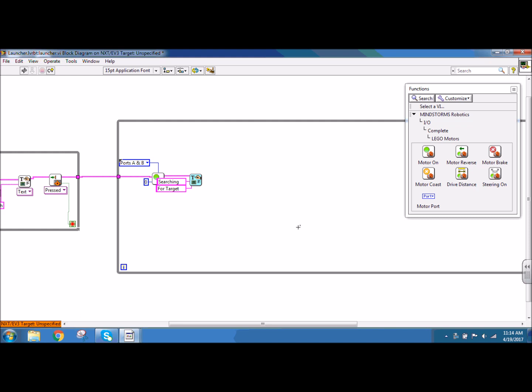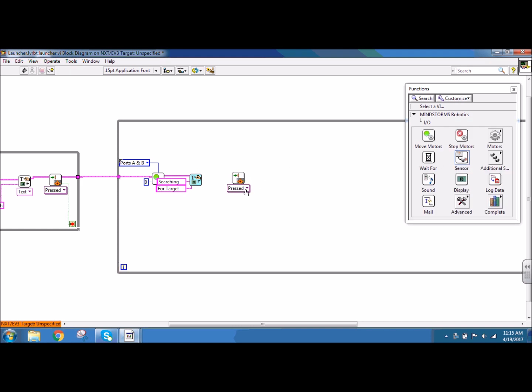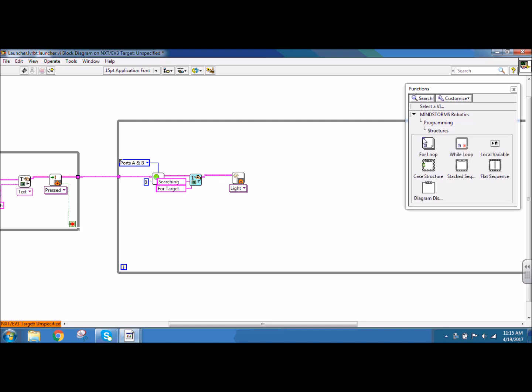I then want to have my robot follow the line, so I need to do the line follower code which involves using the light sensor. I'm going to go to input, output, and sensor, and click my dropdown to go down to read NXT light. I want that LED on so that way I can tell whether my light sensor is plugged in and working. For my light sensor, I need to use that value to determine if my robot is going to go right or left to stay on the line. Since it has choices, I'm going to use a case structure. So under programming, structures, and case structure, I'm going to put down a case structure.